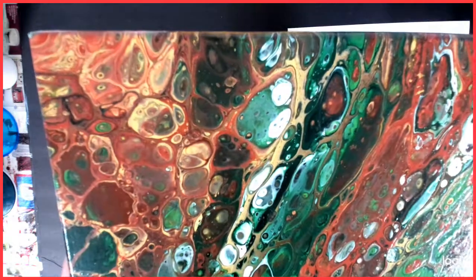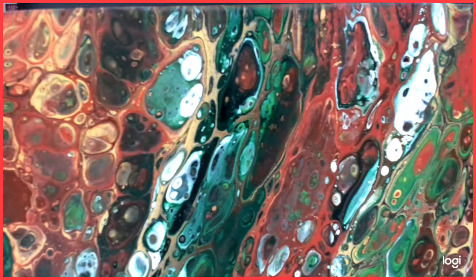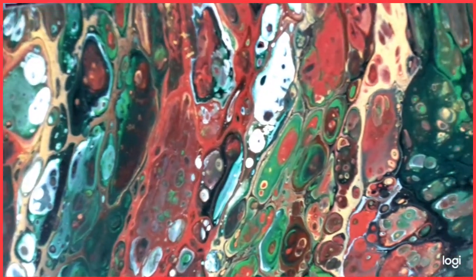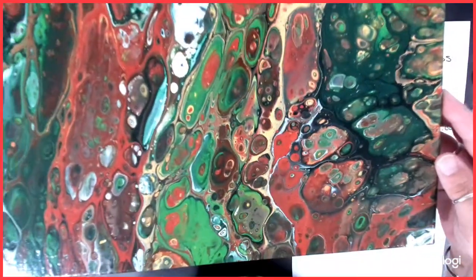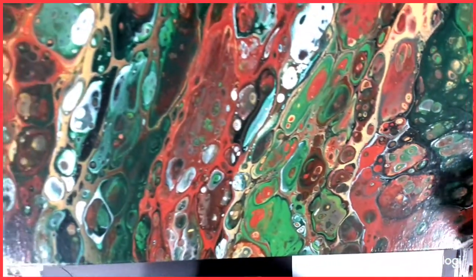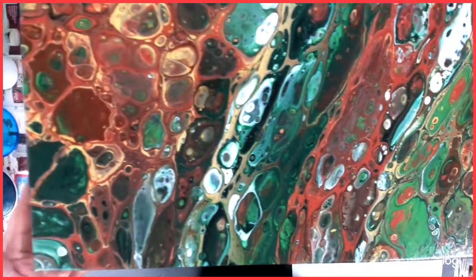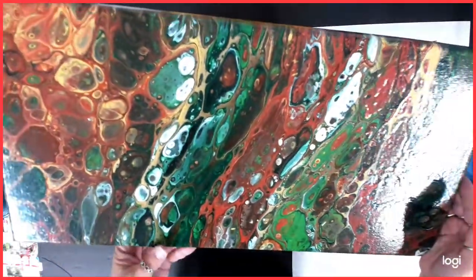There is a video on it. And that came out really, really cool. I like it. It's varnished and all ready — ready to go if it needs to go.